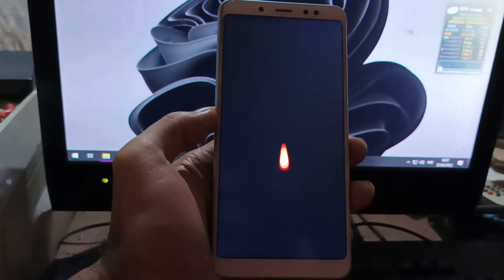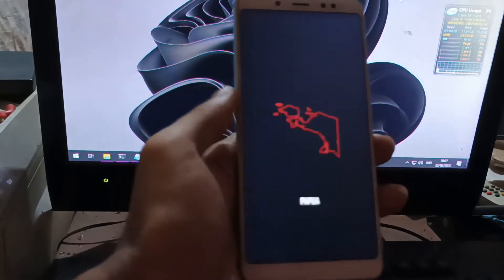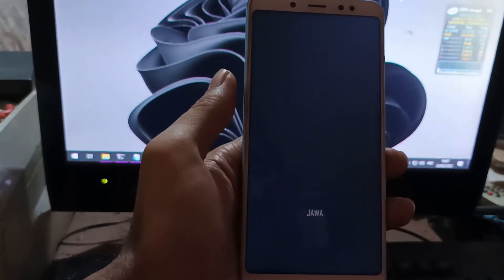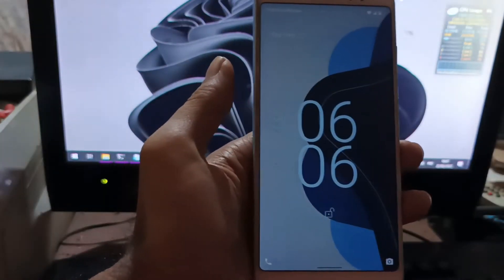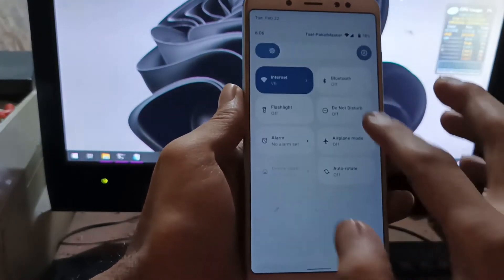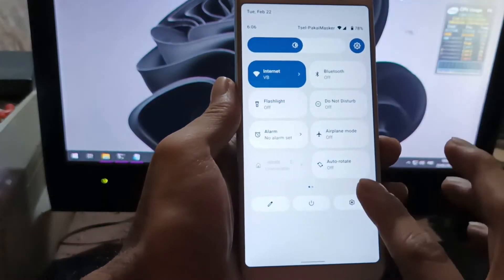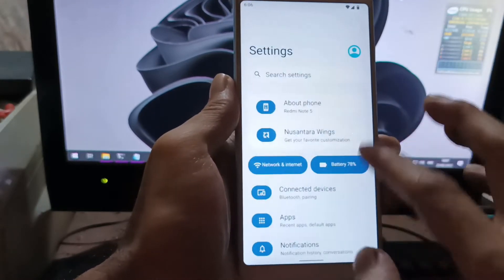Hey guys, this is the Redmi Note 5 with the code name Whyred. Today I will show you how to unlock the bootloader, flash a custom recovery, and install a custom ROM. We're using Android 12 on Nusantara OS, which has a nice display with a clean UI and lots of customization.